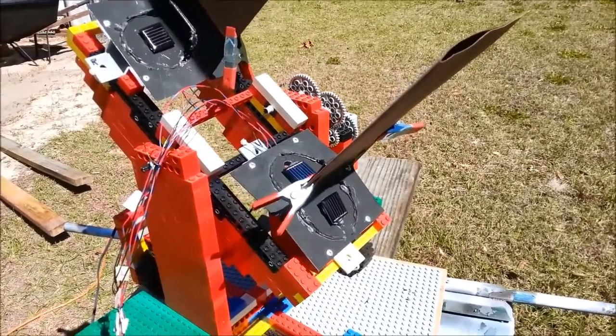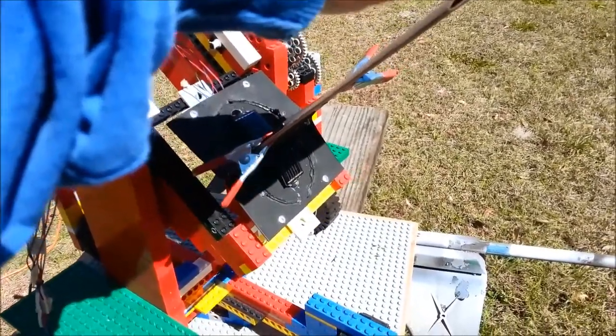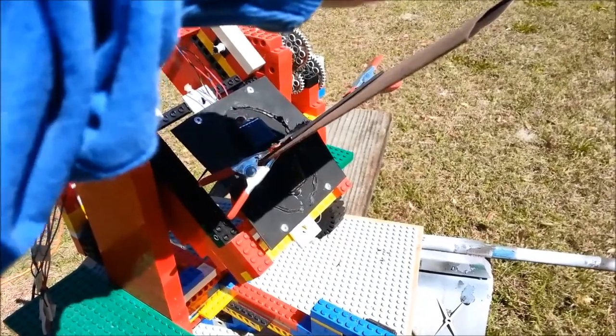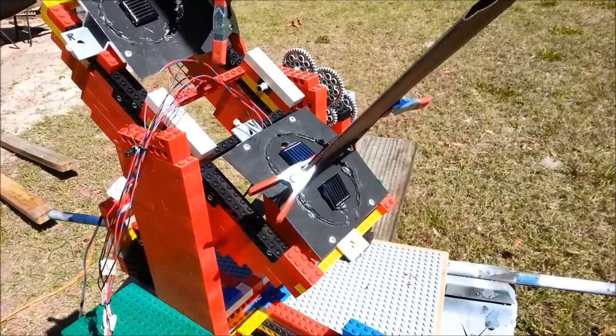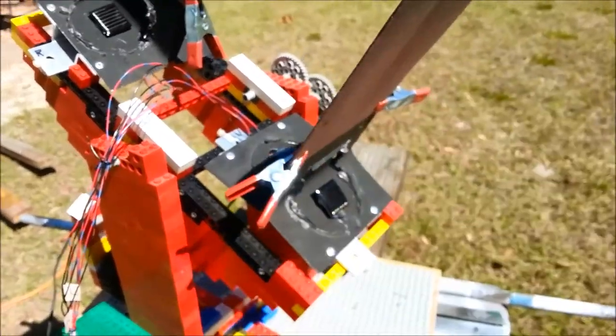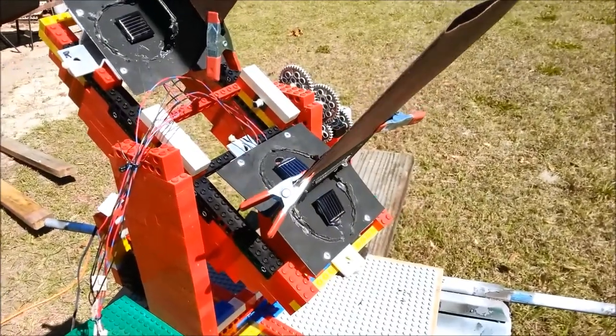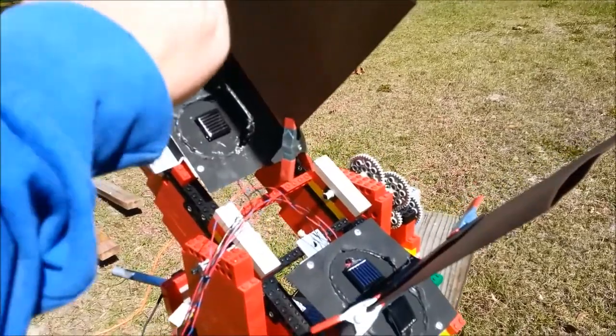I can demonstrate this by shading one of them and then taking the shade away, and it takes it back to where it was. Same thing on the bottom — shade the bottom one and it thinks the sun's down — and the same thing for left and right.